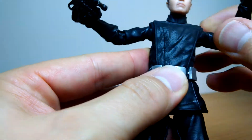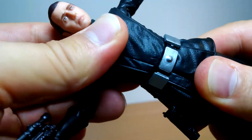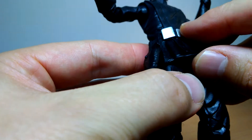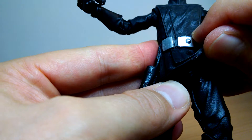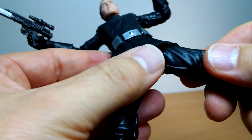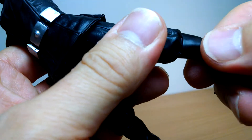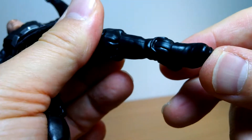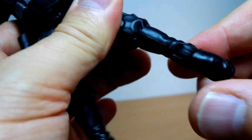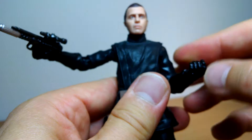We get a swivel waist and a mini ab-crunch under the little plastic skirt on top of his tunic. Standard stuff: pins at the top, thigh swivel, double joints at the knees. No boot swivel, but you do get a generous rocking ankle. And of course, no ankle rockers — they never quite give us those. That's it for this figure.